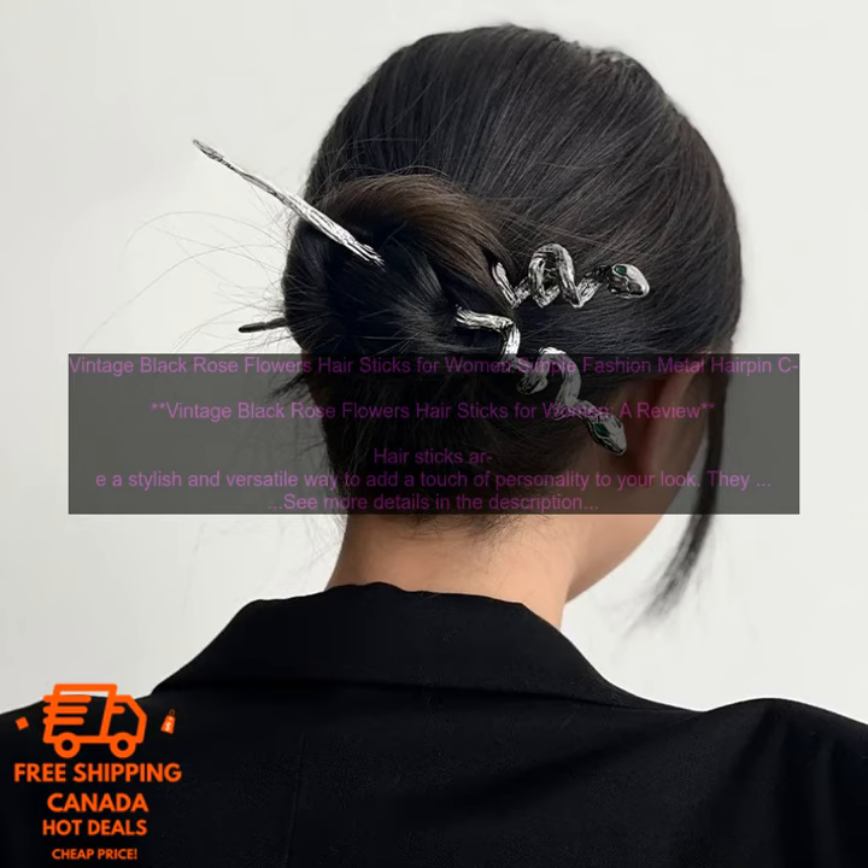If you're ready to add a touch of vintage style to your look, then the Vintage Black Rose Flower Hair Stick is a great option for you. Order yours today.